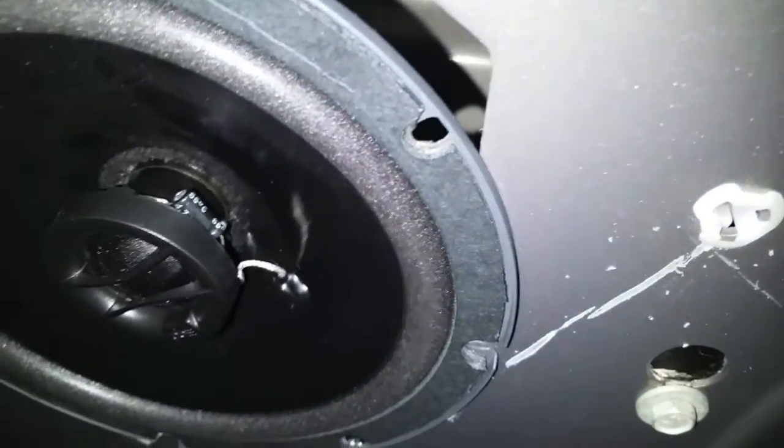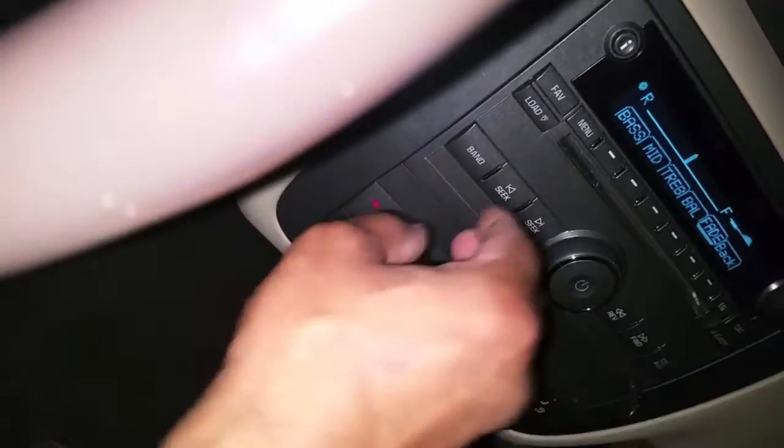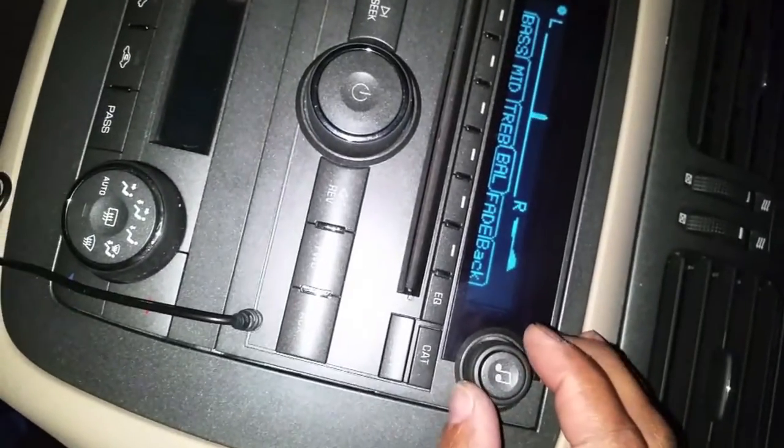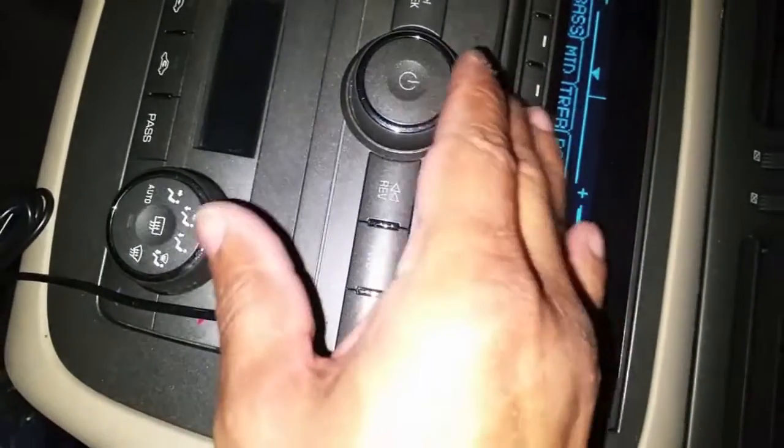We messed around and it got dark on us out here. Let's see what we got on the radio. Everything is hooked up and sounding good, so all we got to do now is put this door panel back on.